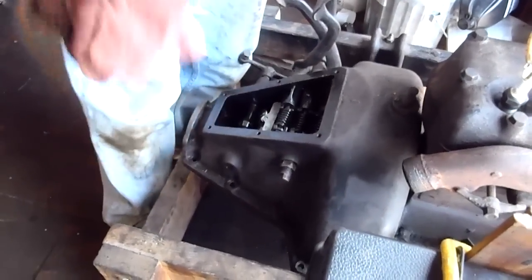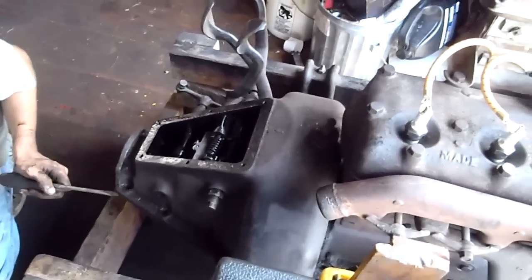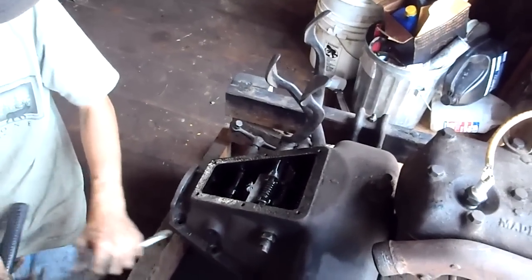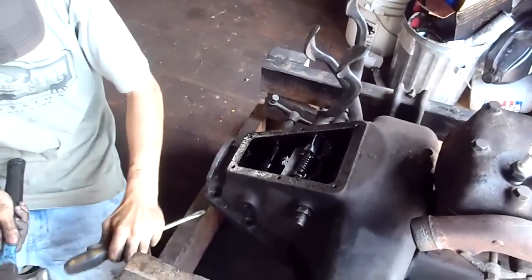Hasn't been moved. Let me see if I can try and wedge it. One trick is to push on the low speed pedal — sometimes that'll break it loose. Not gonna work this time. Well, that's on there good.